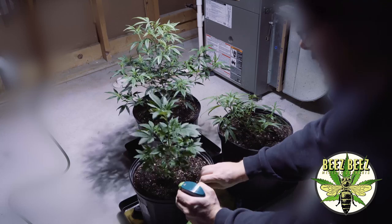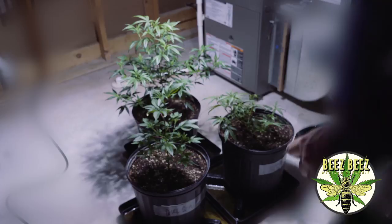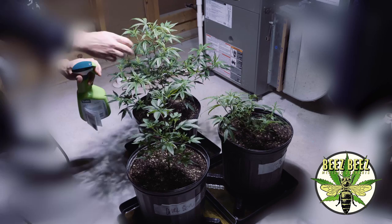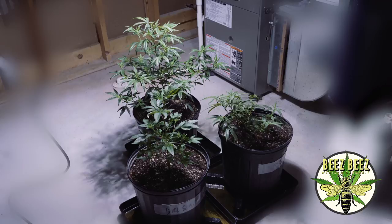I can do this because it's early enough in the veg process and we're not close to flowering — I would not spray this on flowers. It's always up and underneath. That was just a light example; you're going to want to soak them as much as you can underneath. Once you do that, it should take care of your problem — do it today, do it tomorrow, maybe give it a day in between.